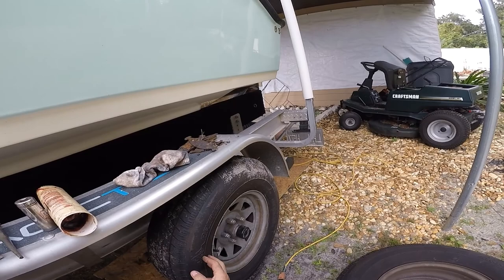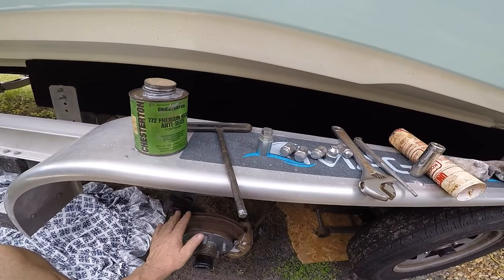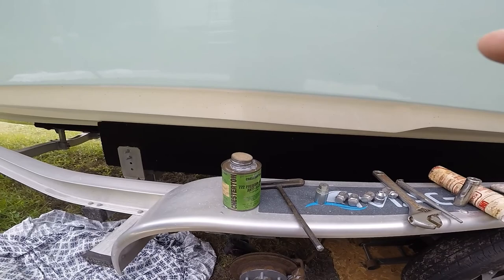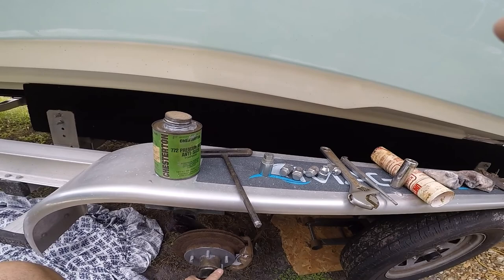I'm going to order the pads and do the other axle maybe a month or two from now. That's it guys — that's how you do brakes on a trailer. Subscribe to my channel, hit the like button, and check out my other videos. I'm trying to get out fishing soon, so there's going to be a lot of fishing content coming up — all the maintenance work is done.